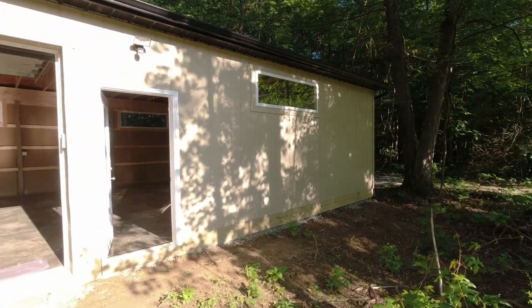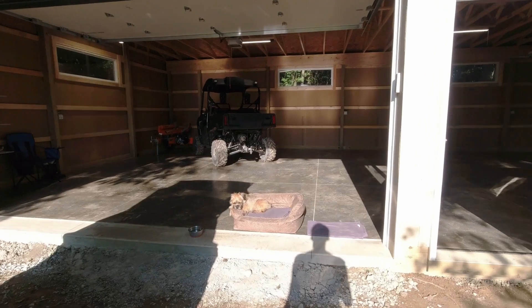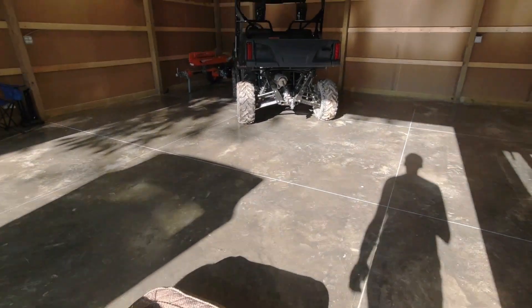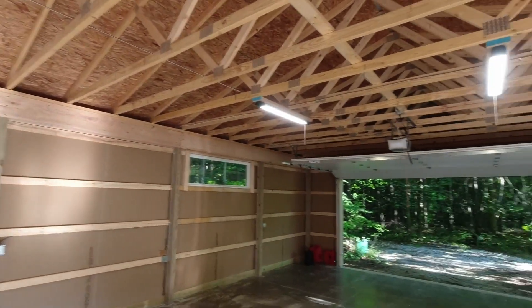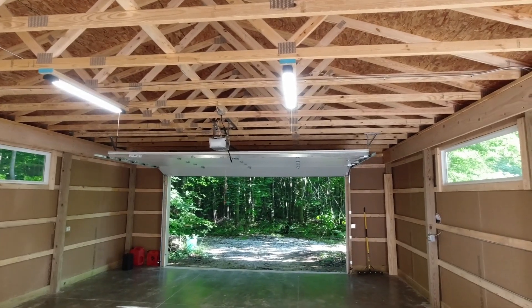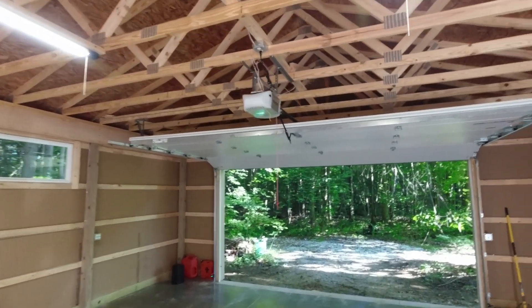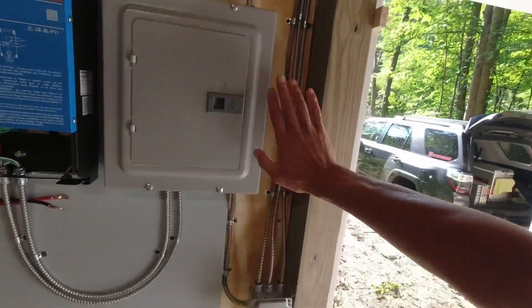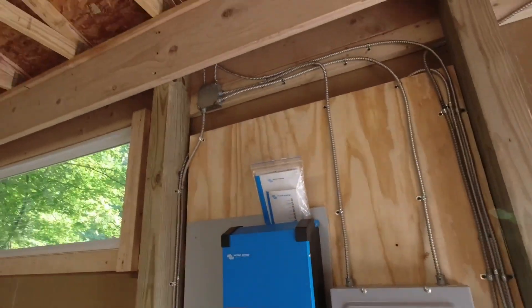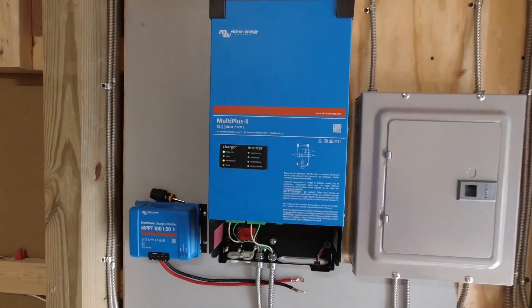Today I'm installing my Nissan Leaf EV battery into my electrical system here for my workshop. The electrical is pretty much done — we finished it yesterday, so lights are on. These are LED lights at a pretty high output, 100,000 lumens a piece, and the garage door openers work. This is my solar setup as it sits right now — a regular electrical panel, just basic electrical here in the workshop, and then I had some leftover parts sitting around from a previous project.